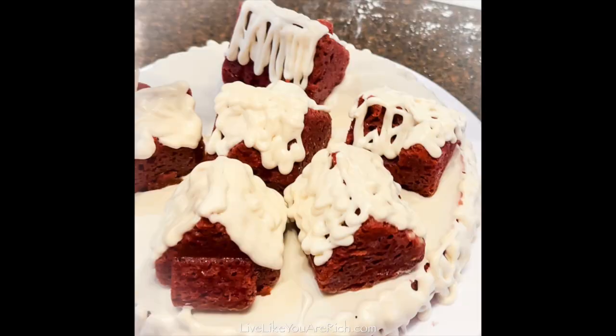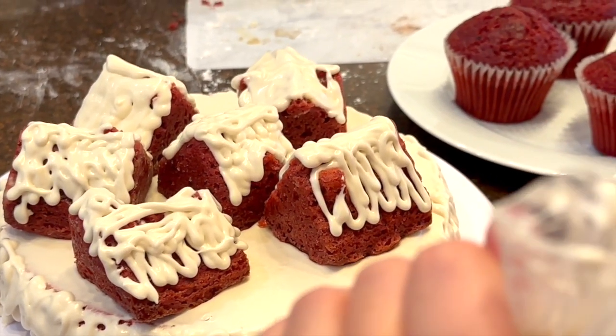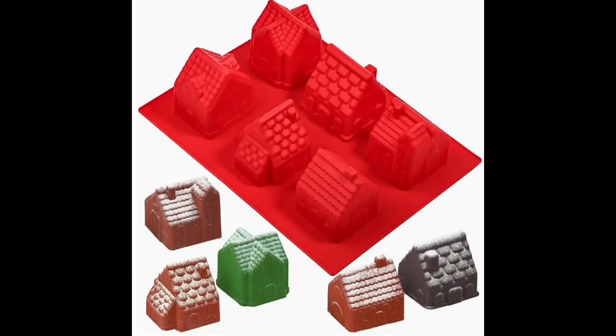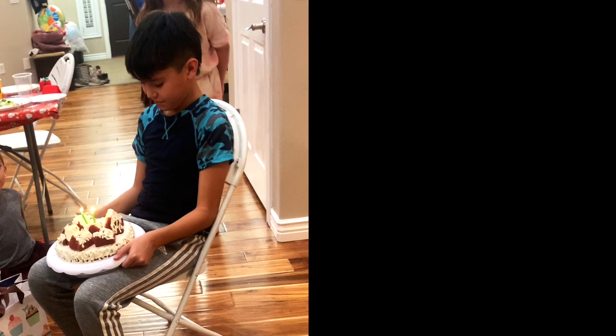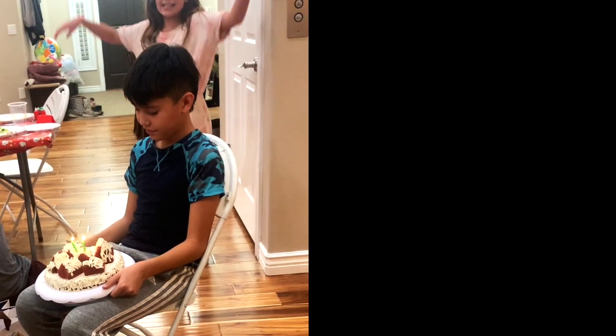This is how to make a red velvet cake. It's a buttermilk red velvet cake that is moist, delicious, and very soft. I made a round cake and then used these little gingerbread houses to make a little gingerbread village for my son's birthday, since he loves red velvet cake.